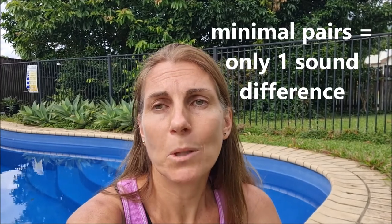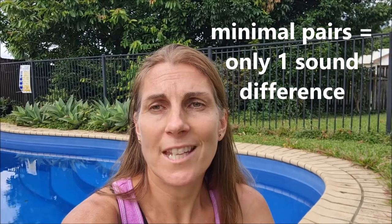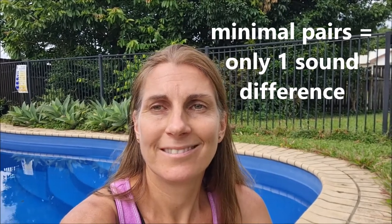Words like 'pear' and 'bear' are what we call minimal pairs — only one sound difference. We'll look more at these in another video. As you know, sounds and spelling are not the same thing in English. It's the same again with that sound 'puh', so let's take a little look at sound versus spelling.